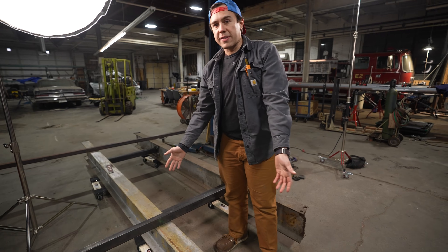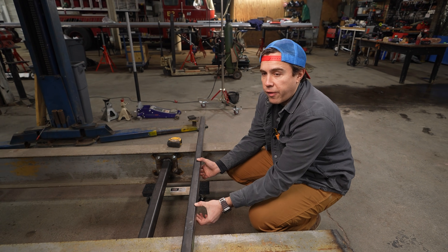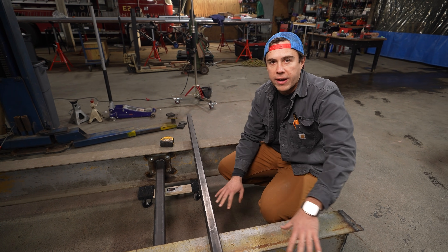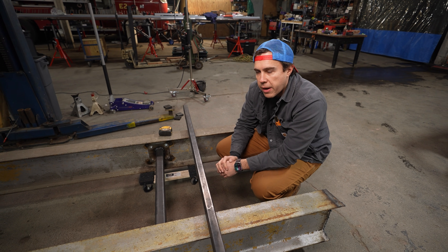So I built one. Check it out. We took these I-beams from the building and turned them into our own chassis table. This thing is completely dead flat. It doesn't look like it because it's on Harbor Freight dollies right now, but this is a perfectly flat surface that we can build ourselves a frame on.